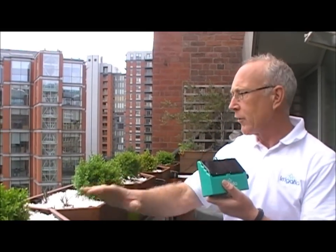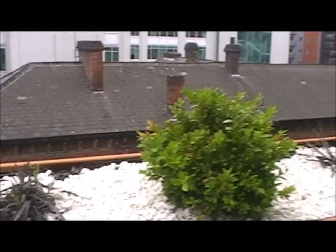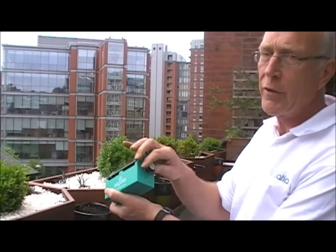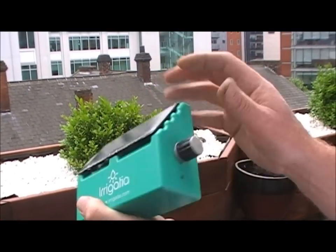We're now going to set up a second unit to water these remaining boxes. The unit will water more when it's sunny and less when it's not. If it's watering too much or too little, you can adjust it using the knob on the side. The only thing you need to remember is to bring it in during the winter time to avoid frost damage.